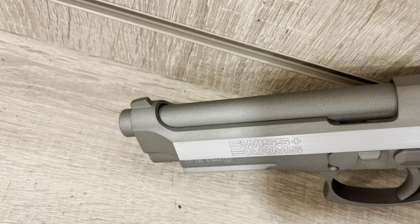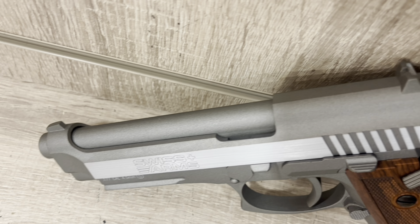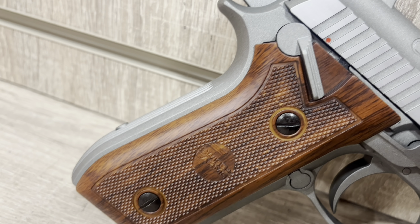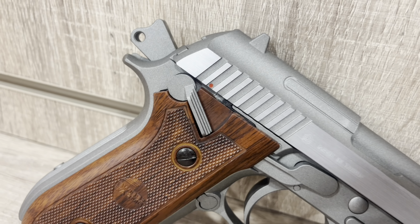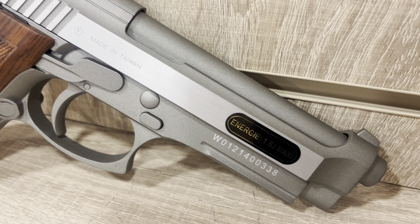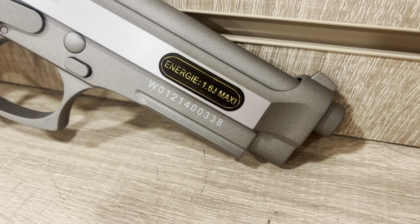Chambered in 177 and firing a 4.5mm steel ball projectile, this CO2 gas-powered pistol is a must-have for anyone looking for a premium addition to their air pistol collection. The grips are made of real wood and the whole weapon is made out of stamped steel, giving it a very weighty and durable feel when held in hand.